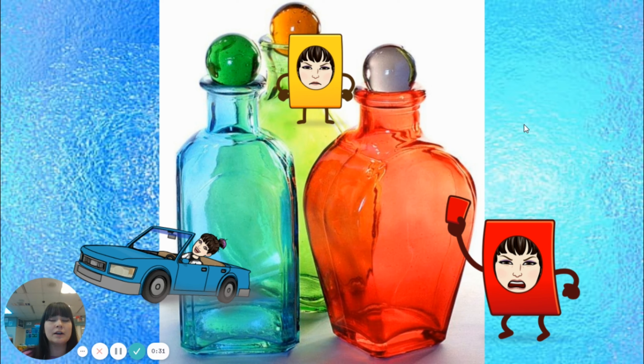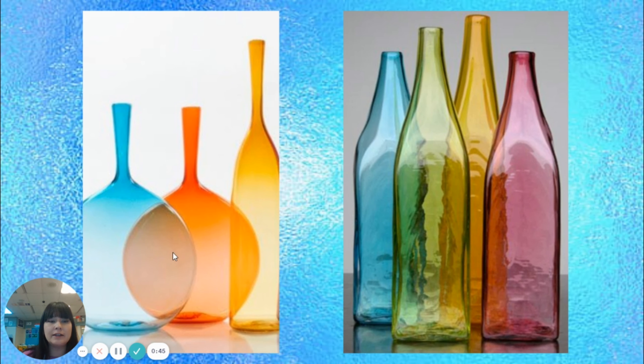Line, shapes, color, texture, and space. We're going to be drawing overlapping glass faces.